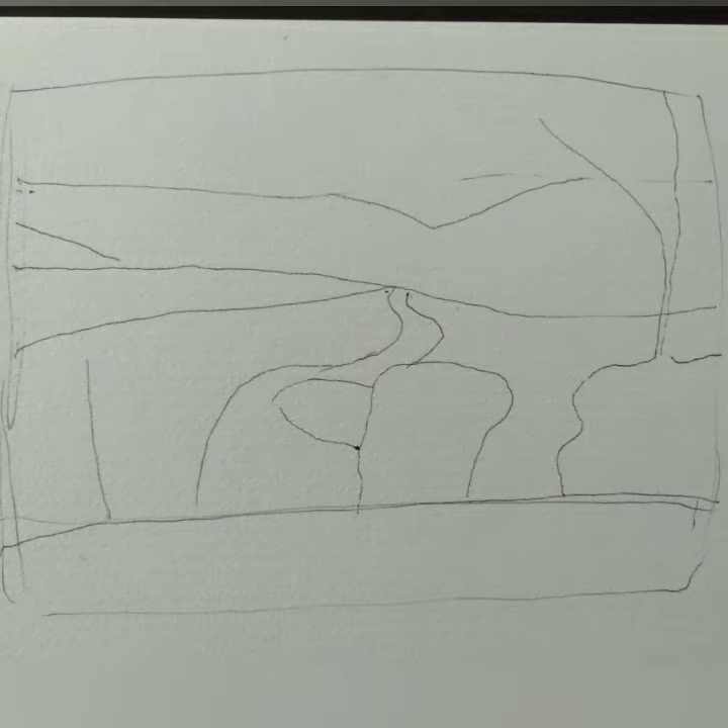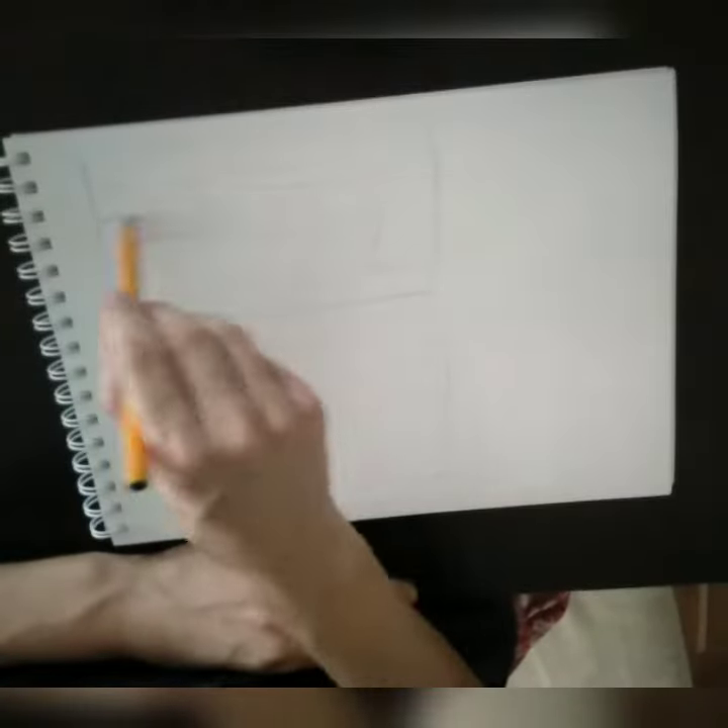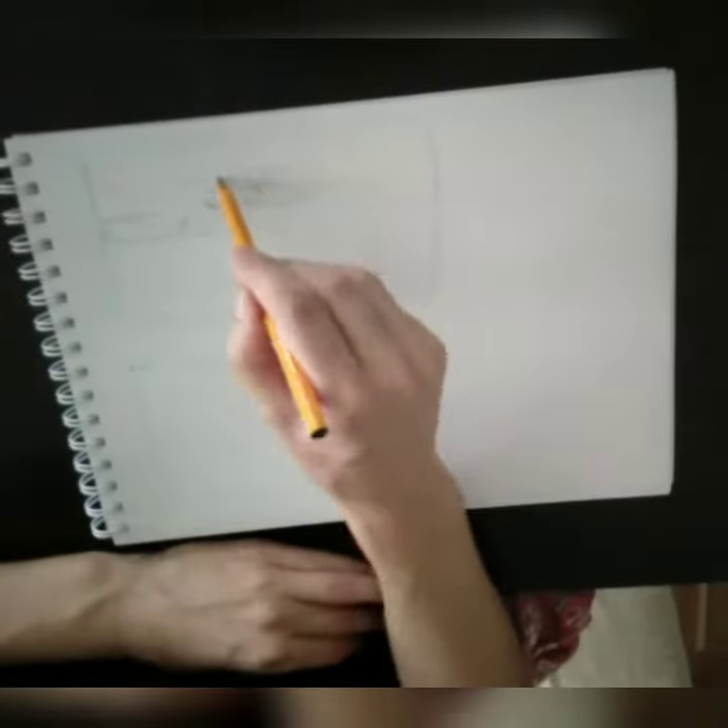I did three sketches, and this is the final one where I really simplified it to the basic shapes. I drew two rectangular boxes to begin with and started my first sketch.